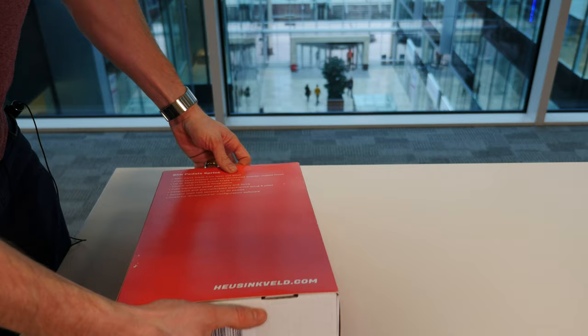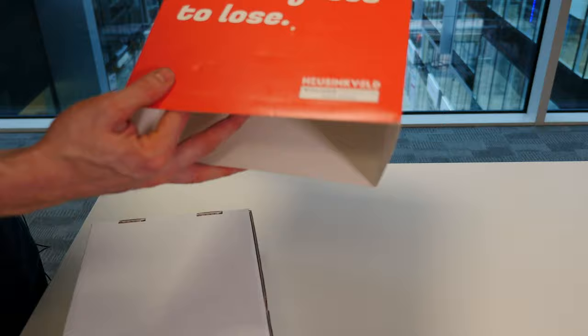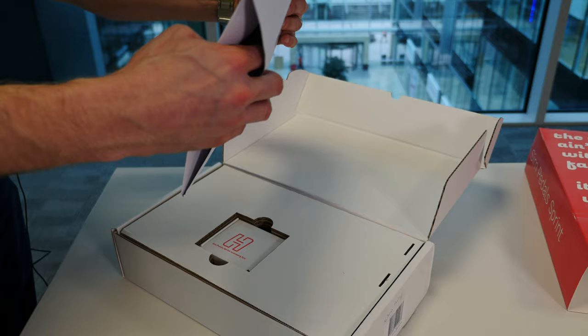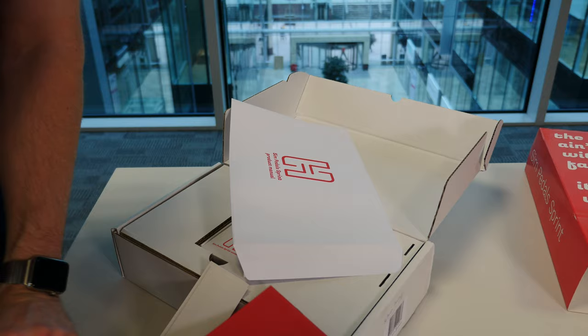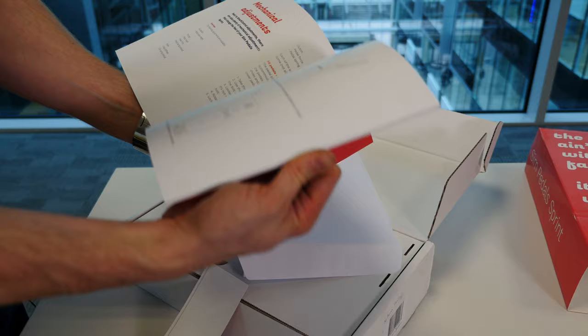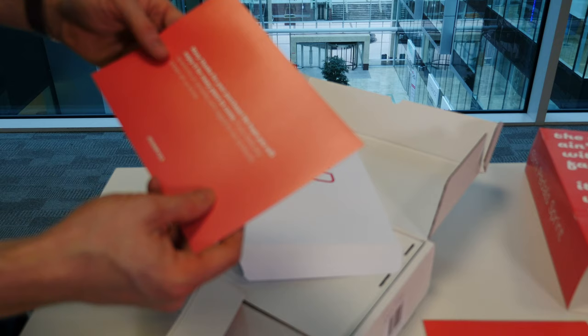Hopefully I'll get to borrow these at some stage, or maybe Heusinkveld might be watching this and actually send me out a set of pedals to review. The boxing is really nice — unboxing is becoming so important in sim racing these days. Nice little welcome letter. Let's open that up first. Some documentation fell out — we've got the product manual. Really nicely presented, lots and lots of information. Lovely to see with pedals; I've received pedals before that don't have quite that level of documentation.